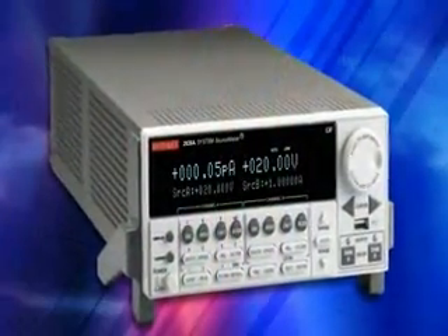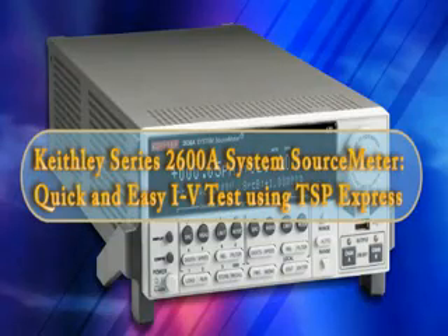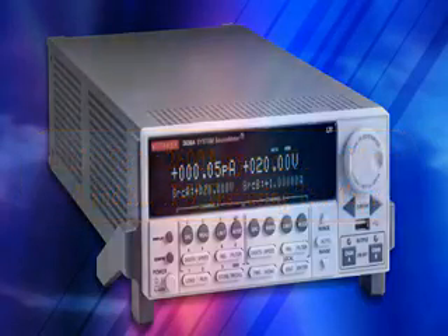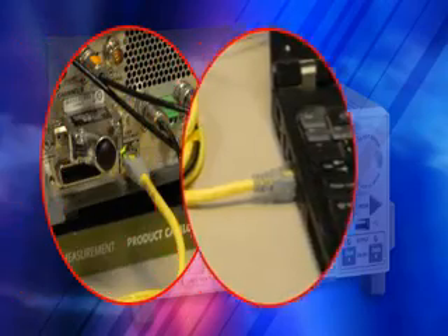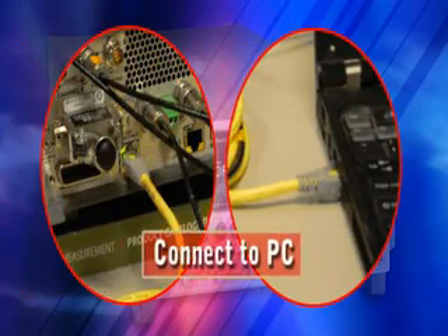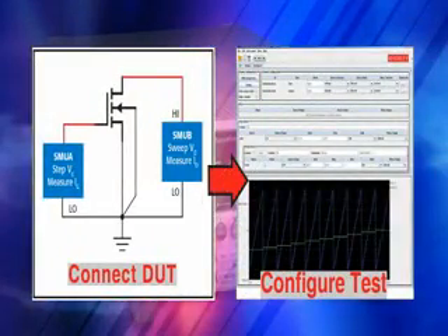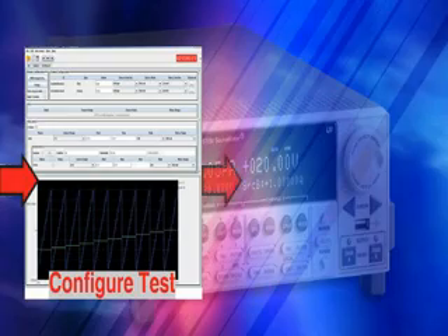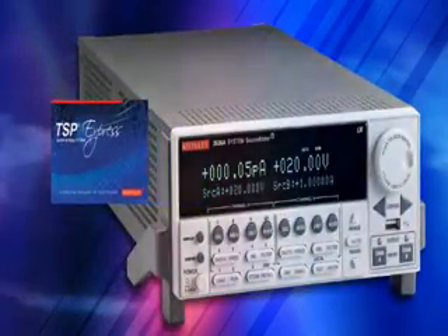Welcome to this online demonstration of Keithley's Series 2600A source meter instruments. During the next few minutes, we'll briefly introduce the Series 2600A instruments and show how quickly and easily you can get results in lab and benchtop applications using the built-in TSP Express software tool.